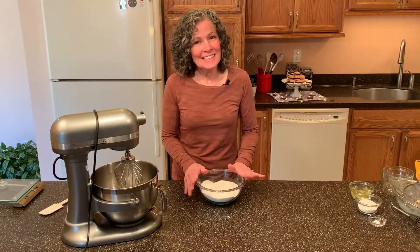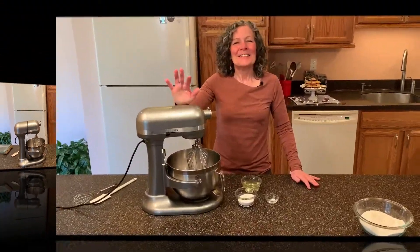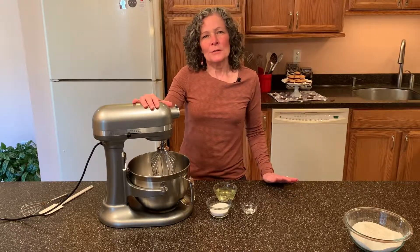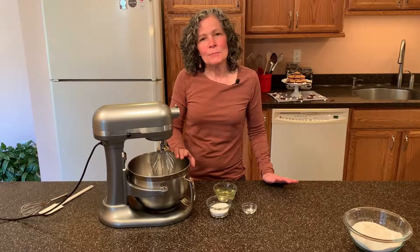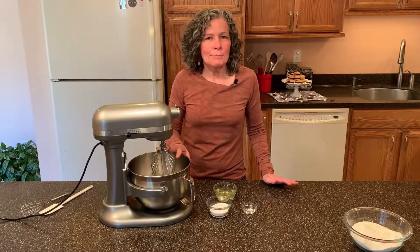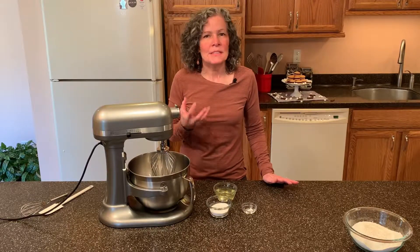Now we're going to set this aside. Now it's time to make the meringue. When making a meringue, it's important that you either use a stainless steel bowl, a glass bowl, or a copper bowl. Don't use a plastic bowl because your meringue may not come up to stiff peaks.